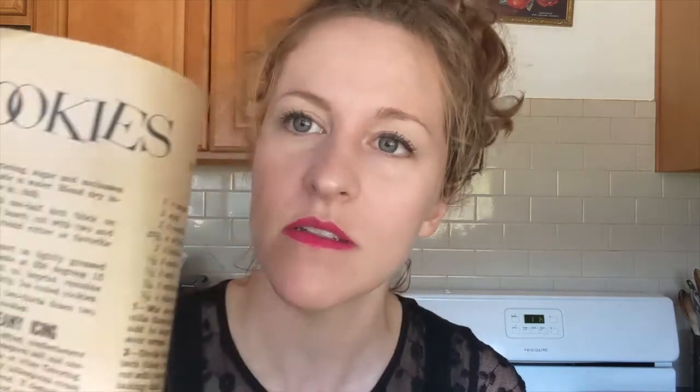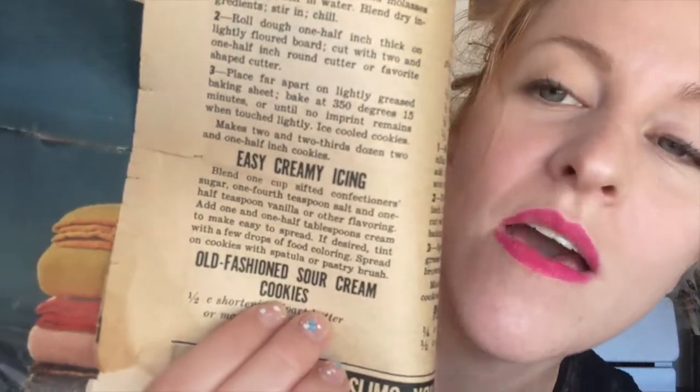So today we're making cookies, and I found a really fun recipe in grandma's box. It's from an old magazine with a bunch of different kinds of cookies, but today we're making old-fashioned sour cream cookies. If you go to my Instagram, which is at Like Grandma Used to Make, people voted on this — go to my Instagram if you want to vote on the next recipes I make. Sour cream in my cookies? Maybe. This magazine is from the 50s, so we know this recipe is from the 50s.